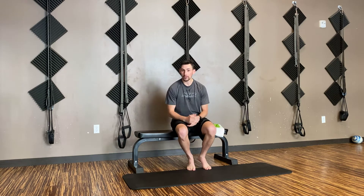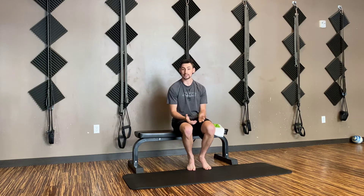Hey guys, Dr. Colin Miller here, physical therapist with Prokinetics at The True Vocation. Today we're going to talk about rehabbing an ankle sprain. I know a lot of us have to get creative, get outside for our exercise, and sometimes that leads to injury, especially ankle sprains.